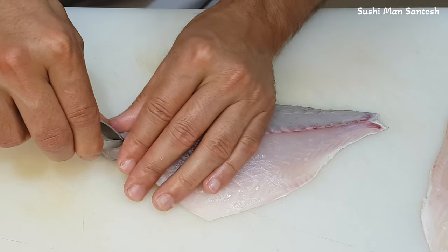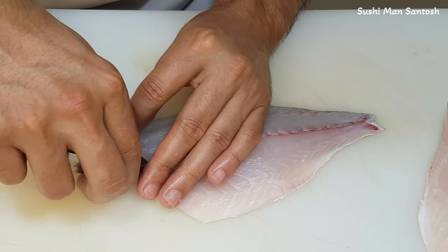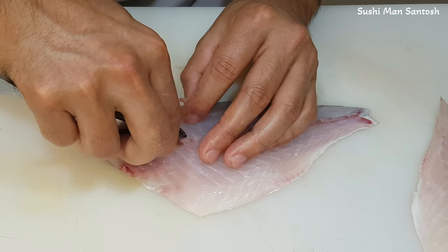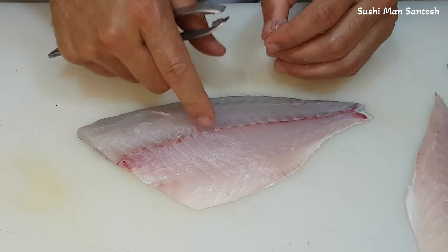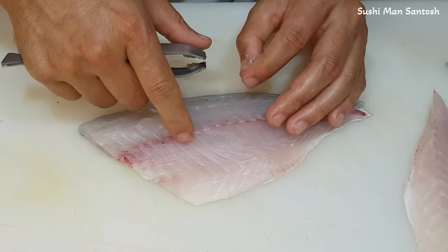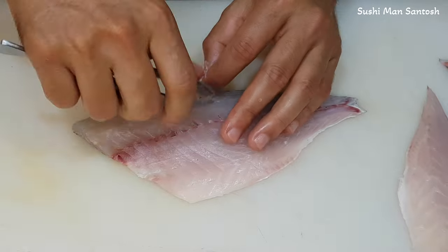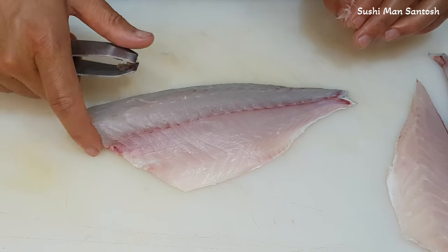Here is another one, and another one. We have to use our finger to find out where the middle bones are. Here is another one, another one, and here is another one. I hope that's all — yes, that's all. We don't have more.